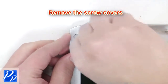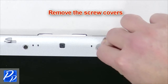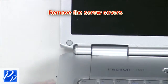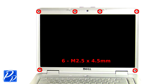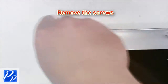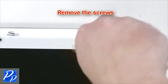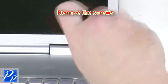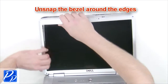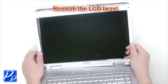Next you're going to remove the screw covers from the bezel. Now remove the bezel screws. Unsnap the bezel around the edges and remove the LCD bezel.